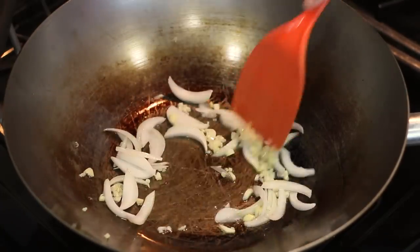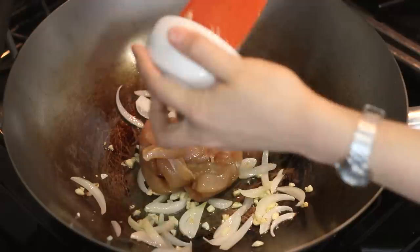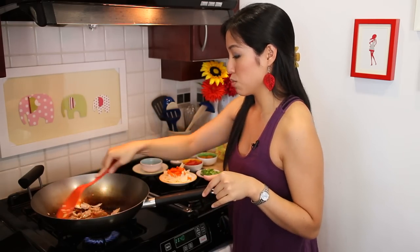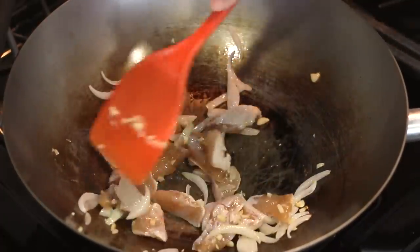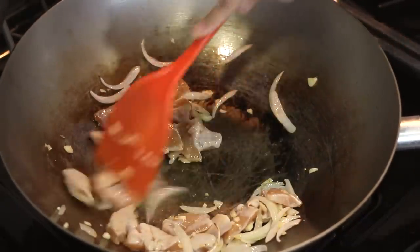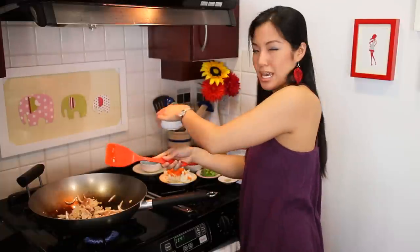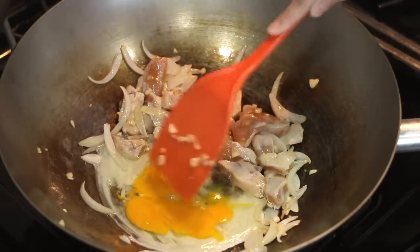Cook until the garlic starts to turn brown. Now the garlic is turning brown, so I'm going in with the chicken and cooking it until it splits apart and is no longer clumping together. I'm not cooking the chicken all the way through at this point because it still has a lot of time in the pan. Once the chicken is somewhat split apart, I'll add a little more oil and go in with the eggs, breaking the yolks a little and letting them set.